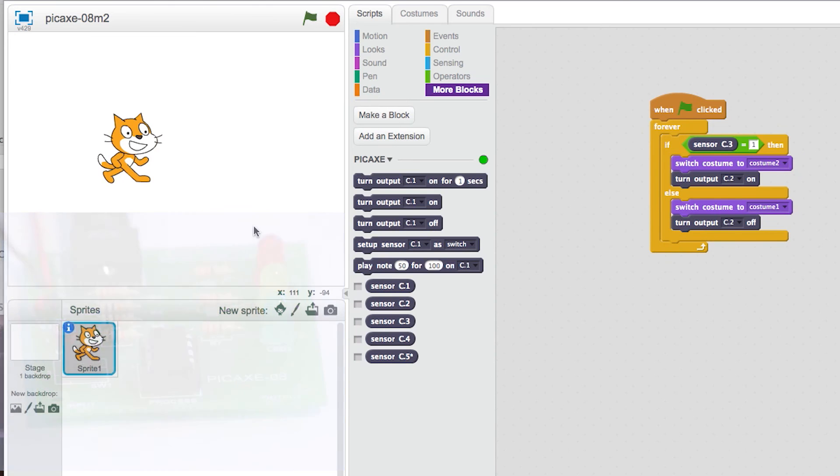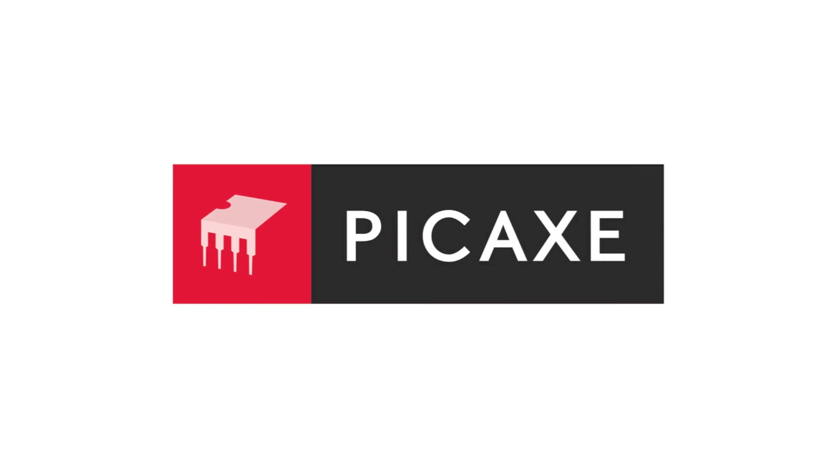And that's how to use a digital sensor. In the next tutorial, we'll show you how to use the other sensor on this project board, the LDR.